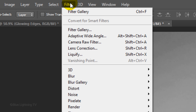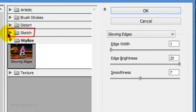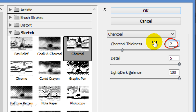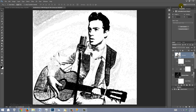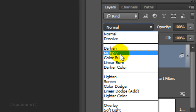Go back to Filter and Filter Gallery. This time, open the Sketch folder and click Charcoal. I'll make the Thickness 2, the Detail 5, and the Light/Dark Balance 80. But again, feel free to experiment with these settings. To see through the layer, change its Blend Mode to Multiply.